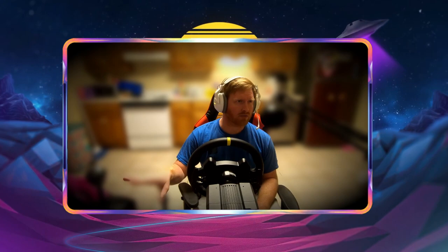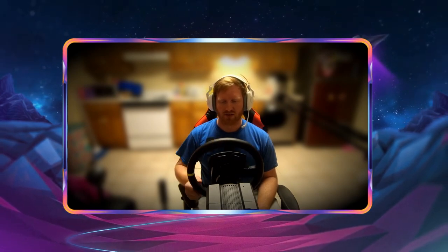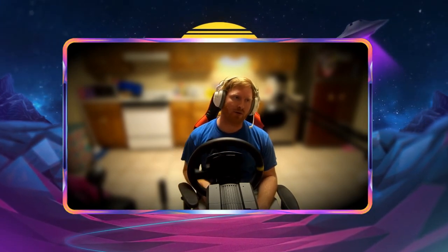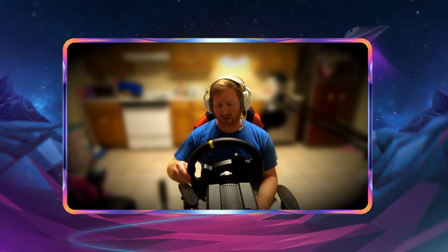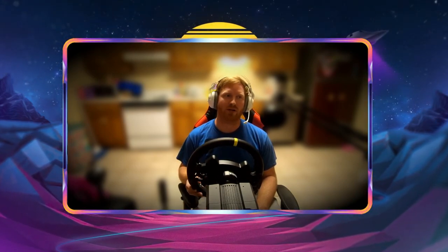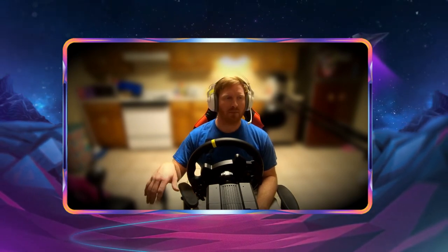After that I went ahead and bought the Fanatec shifter, which has worked really well. Then I bought the Moza Racing setup, courtesy of Do It With Dan — he bought a really nice setup and I'm a huge fan of his, so he kind of persuaded me into buying the Moza Racing simulator.